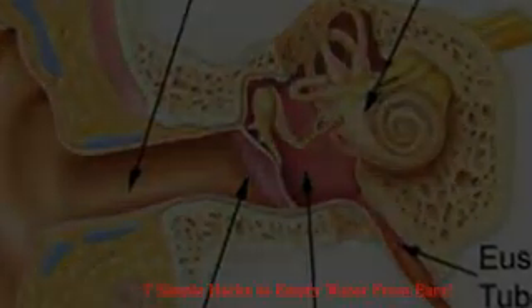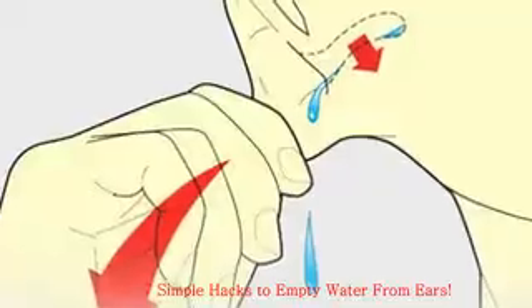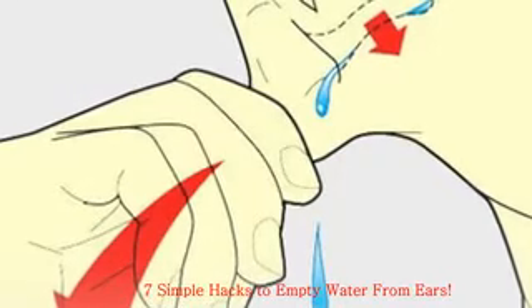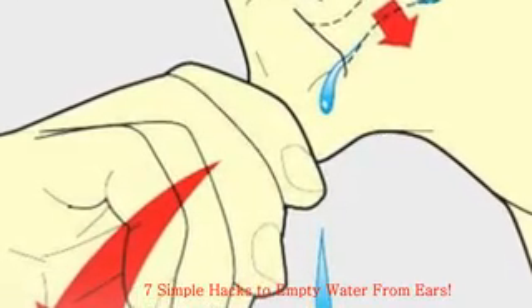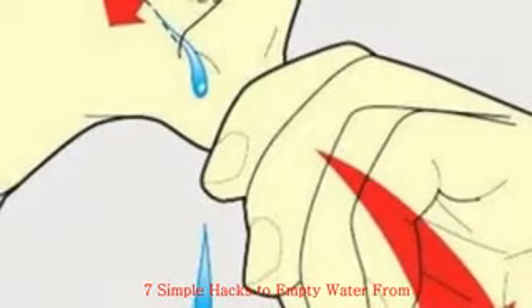When the Eustachian tube opens, you hear a popping sound. One of the ways to release trapped water is to open the Eustachian tube — more on this follows. Your inner ear contains a snail-shaped organ called the cochlea, which converts sound vibrations into nerve impulses. The messages travel along the auditory nerve to the brain, where they are interpreted and recognized as specific sounds.